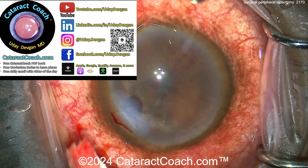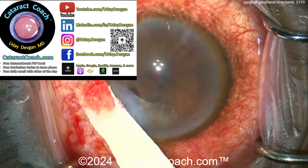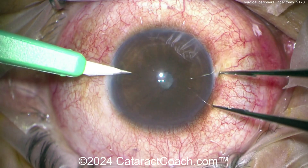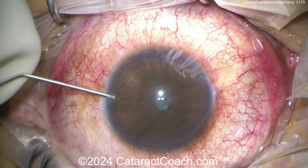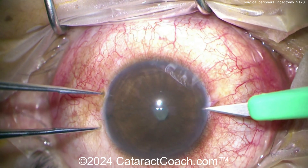For more on cataract surgery, check out the free website cataractcoach.com, the weekly podcast, and Instagram. Now let's change gears to a peripheral iridectomy made with the 23-gauge vitrector. Here's a little pair of incisions and a small amount of viscoelastic just to deepen the anterior chamber.